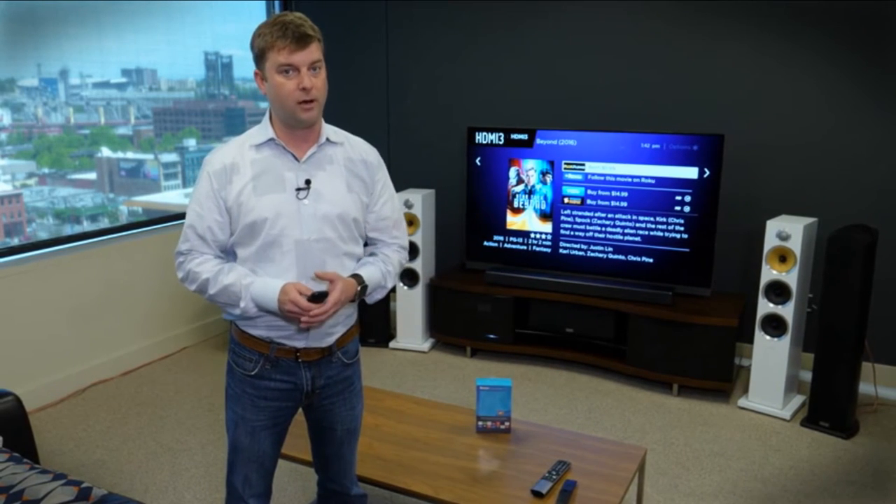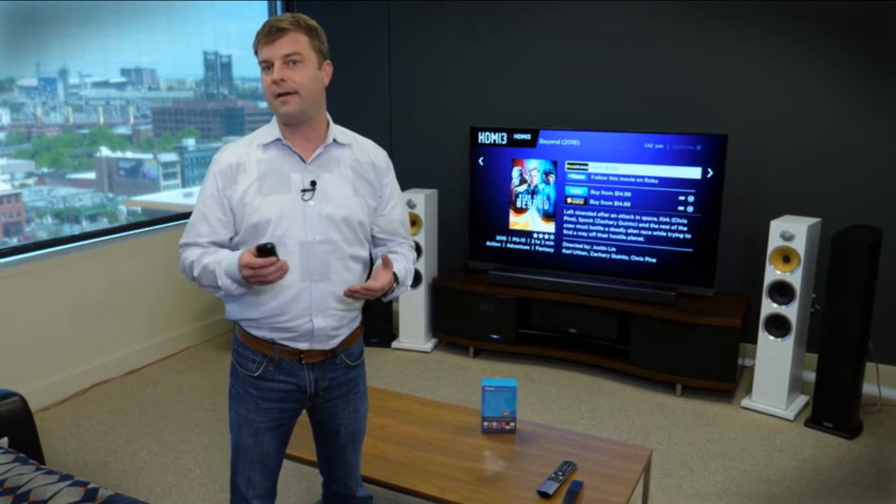The Roku Express is not without its faults. It doesn't support 4K Ultra HD resolution. It doesn't have an Ethernet port, so you're reliant on Wi-Fi. And there's a little bit of input lag, so when I press a button it doesn't react right away. But for $30, it's still an outstanding value and the best deal for somebody just getting into streaming TV.